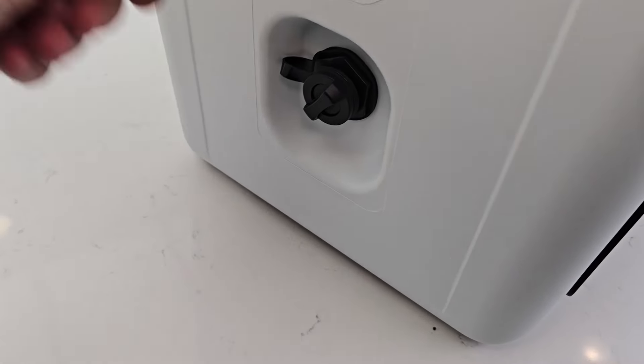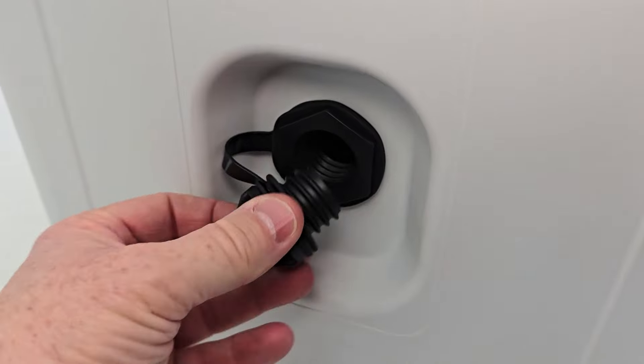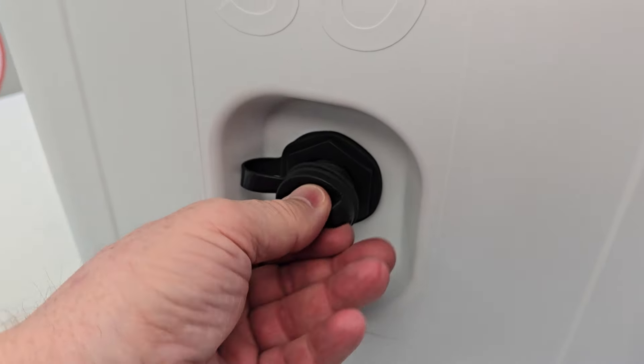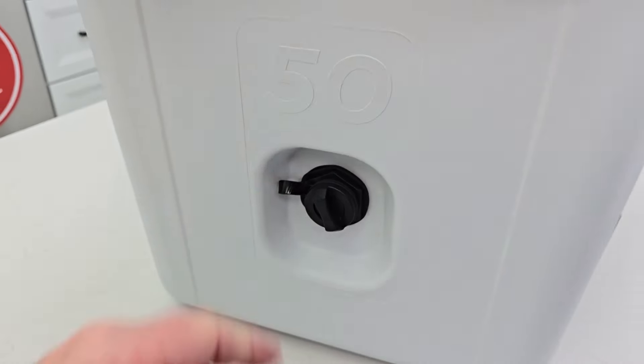Let's go over the drain plug. I love that they have this lanyard. Is that the size of a hose fitting? No, I don't think that is. It's its own threads, but it does have a seal and it's easy to put on, and you're not going to lose it because it's attached with a lanyard.